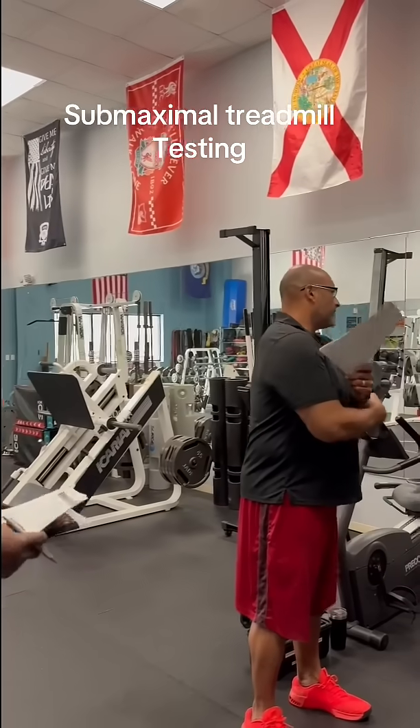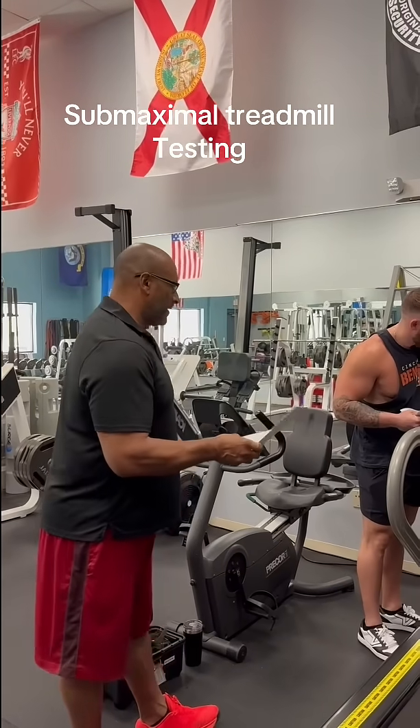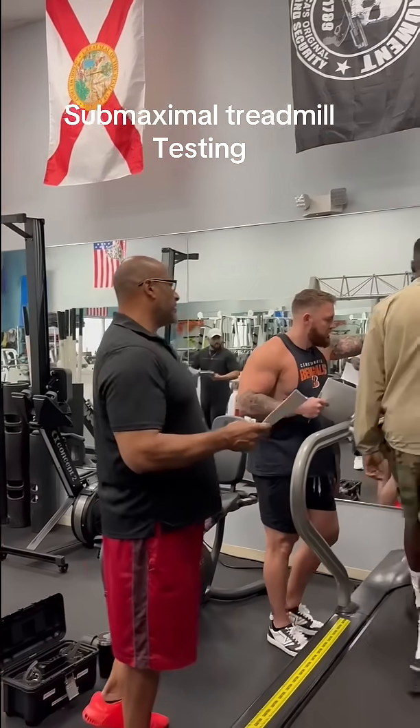Walk with freedom. Remember, every minute on the minute, you're going to be taking heart rate and RPE. So, speed 1.7, incline of 10, and away you go.